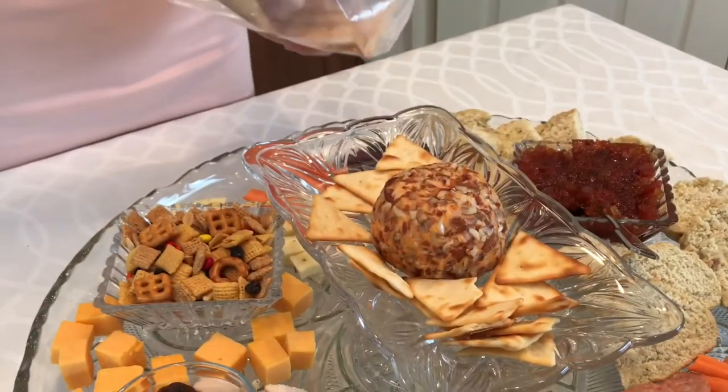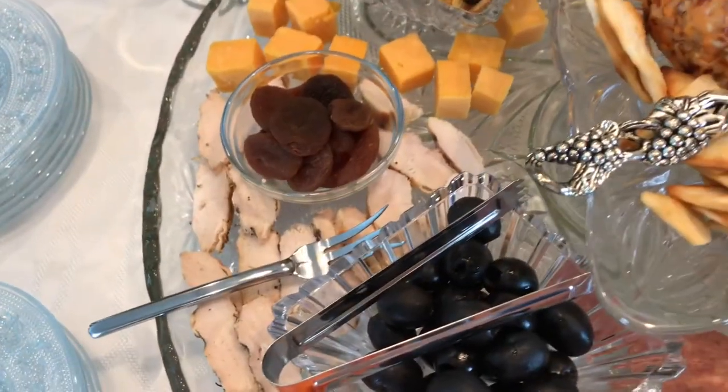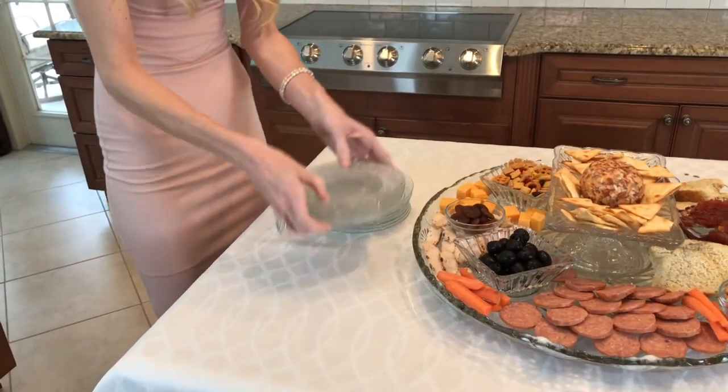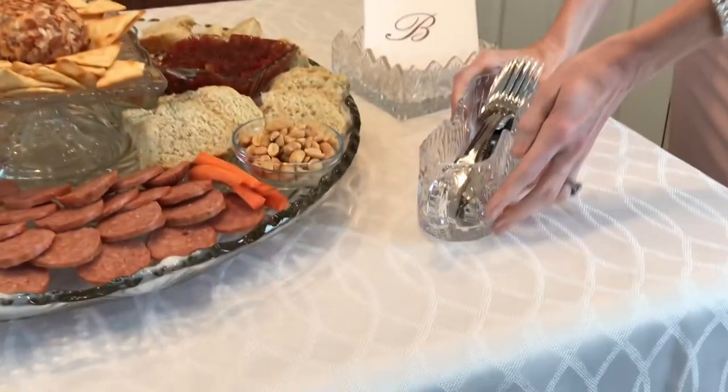I like using pita chips because they're sturdier and won't break when you add toppings. In keeping with the sophisticated look, I'm using decorative glass appetizer plates, monogram napkins, and silverware placed in a glass flatware caddy.